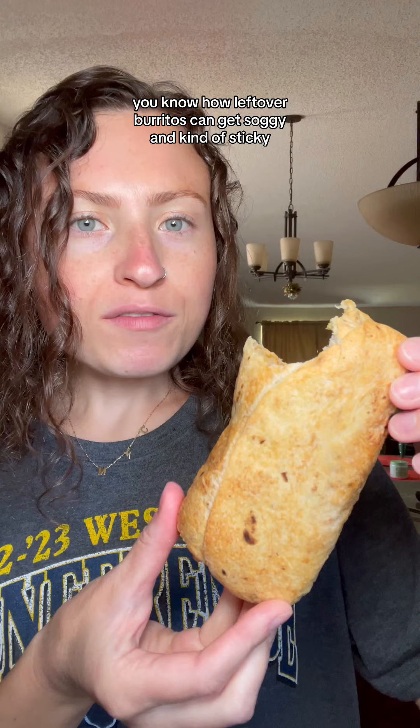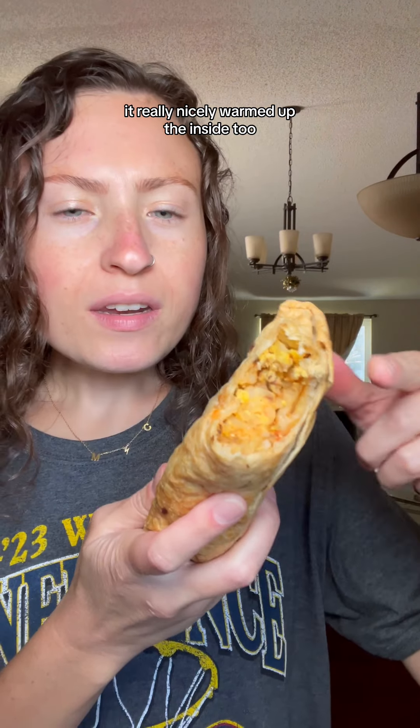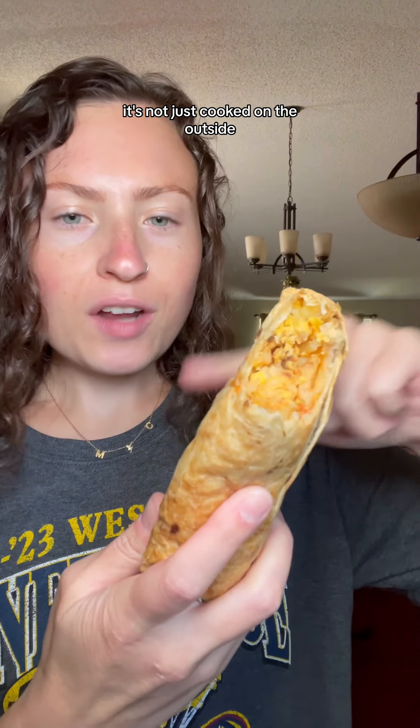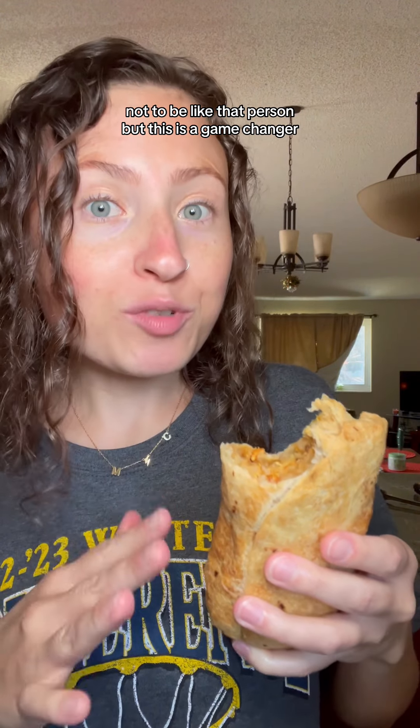You know how leftover burritos can get soggy and kind of sticky? Well this clearly fixes all of that. It really nicely warmed up the inside too — it's not just cooked on the outside. Not to be like that person, but this is a game changer.